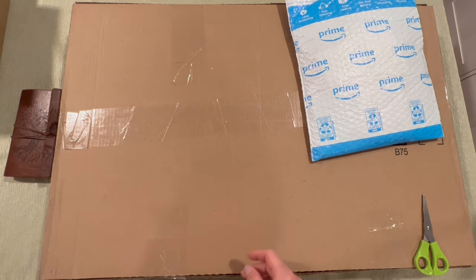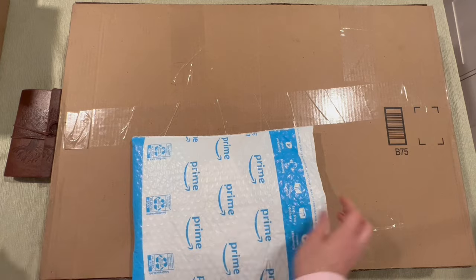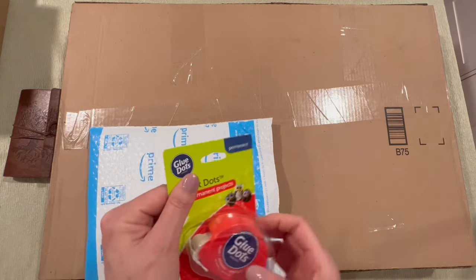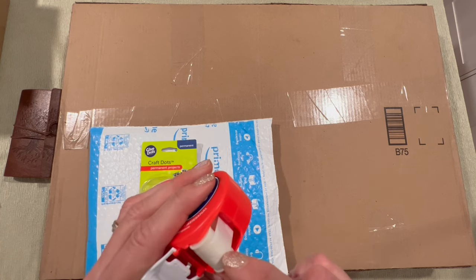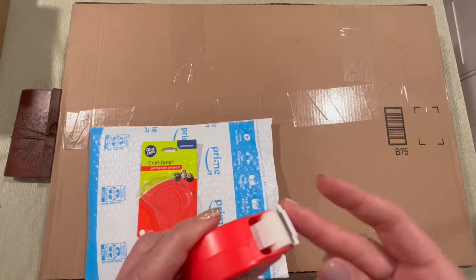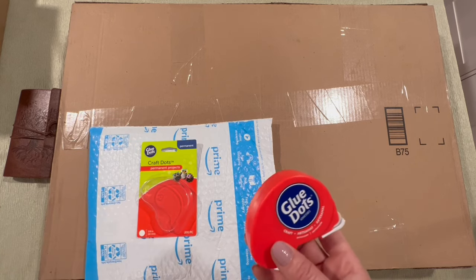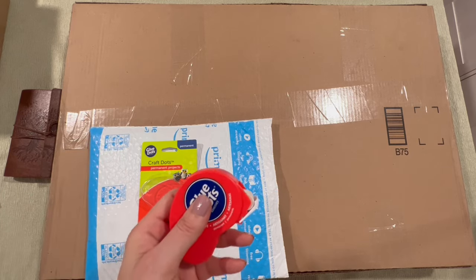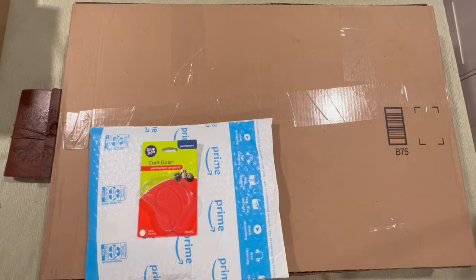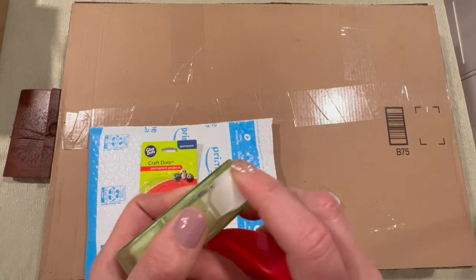All right, so that's one item. Next up: glue dots. I was concerned I was running out of glue dots, and the last thing I want is to grab my glue dot dispenser in the middle of a project and not have enough — I would cry. So I got a backup.